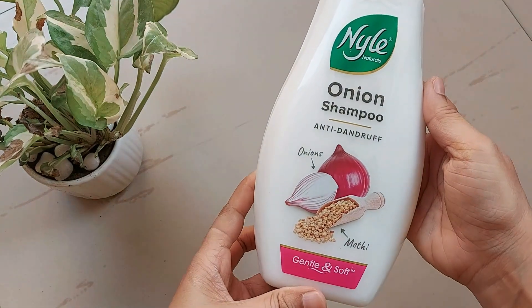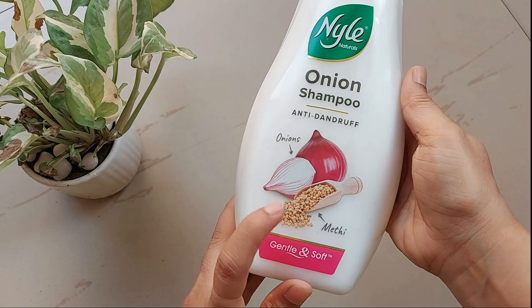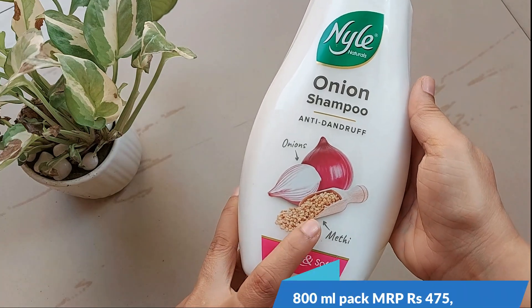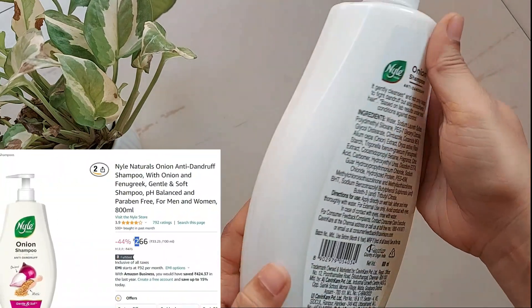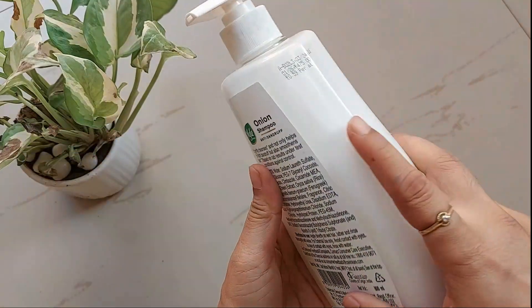We have this Nile onion anti-dandruff shampoo, so let's see its review and demo. This is an 800ml pack; the MRP is 475 but you can get it from Amazon for rupees 266 only.